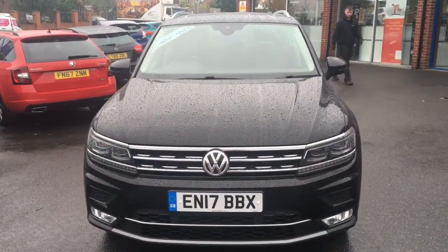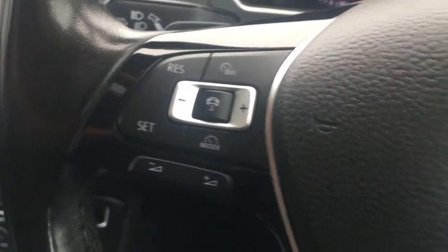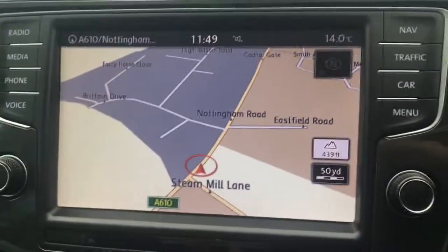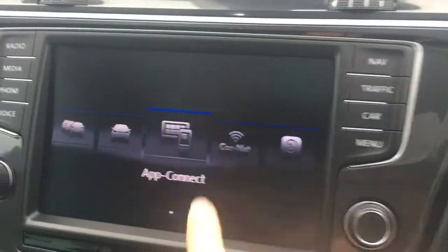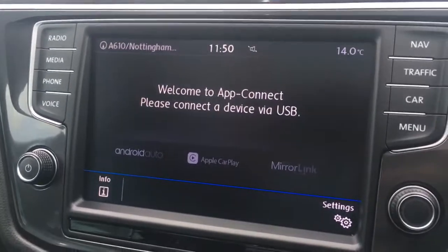So now let's have a quick look at the interior. We've got the adaptive cruise control over here and some Bluetooth controls just there. If I just move over to the screen, you'll see I've currently got the map up for the sat-nav, which is a great size. It's in colour and it's lovely and clear. If I go to menu and then select app connect, you've got your smartphone connectivity options just there.